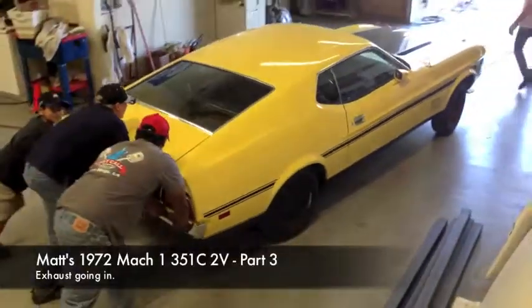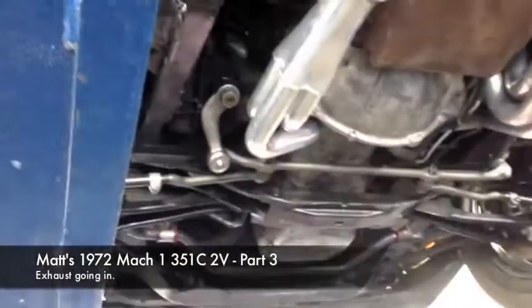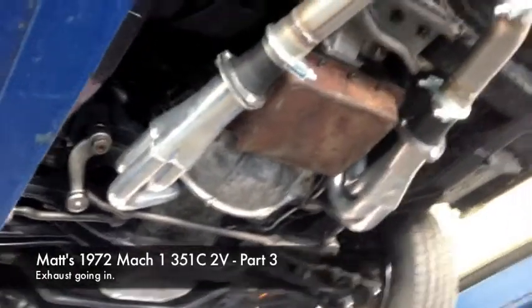MustangsMedic.com. All right, looking good, looking good. That's a pretty underside, isn't it? New Pittman arm, idler arm, whole new front end. And there are the pipes. Oh, my boots — my dogs ate my boots. Shelby ate my boots. All right, so exhaust system check for Matt's 72 Mach 1.